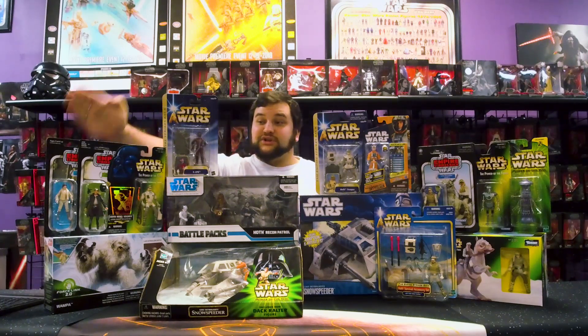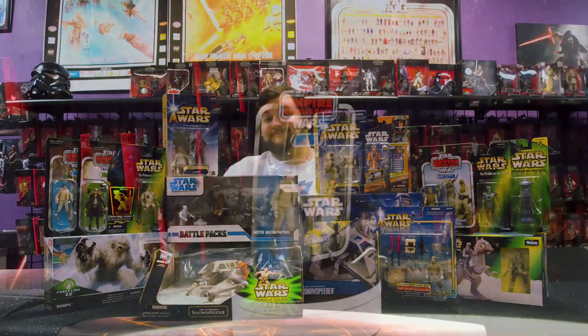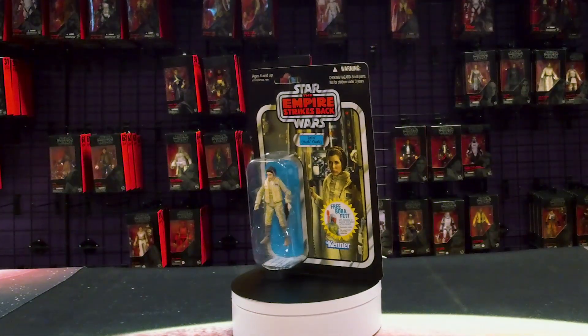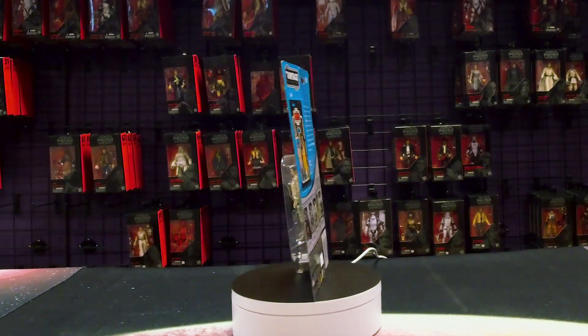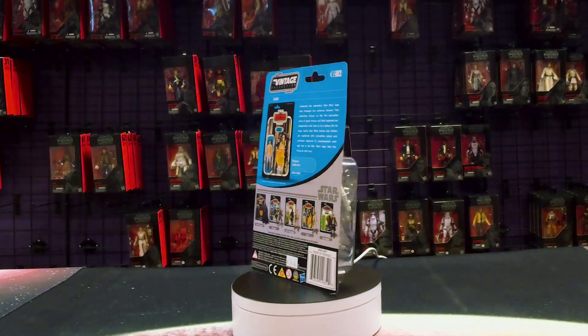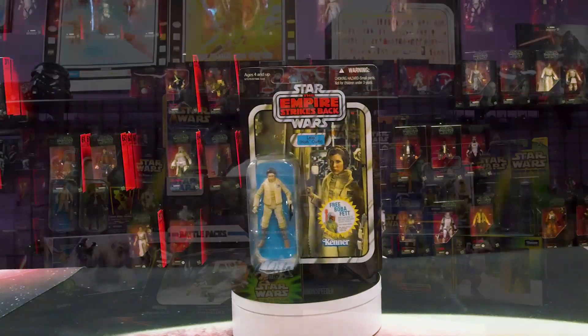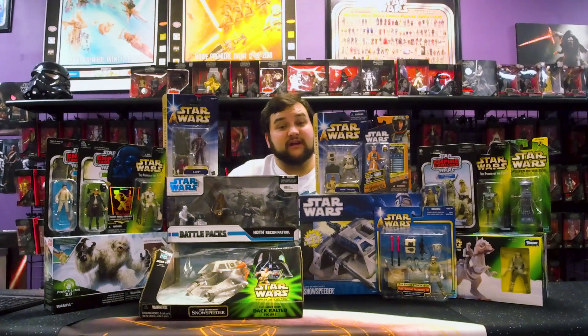VC number two is right here and it is the Hoth Princess Leia. There's lots of awesome Hoth stuff even up to current in the Vintage Collection. Many of these characters — for those of you who want the absolute best version with the best face sculpt and the best articulation — even some of those earlier VCs that nailed it, have been updated just a little bit more for today's collectible standards.